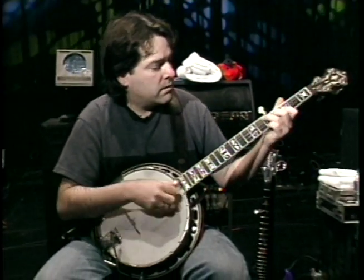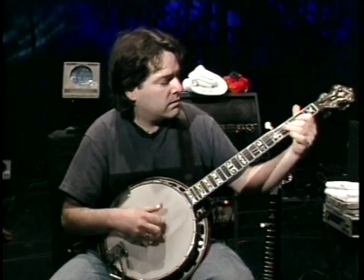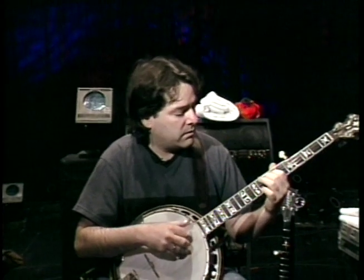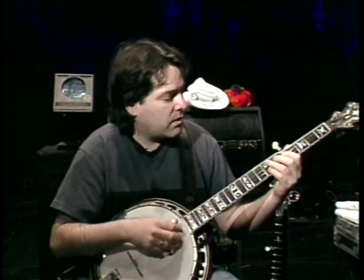When I came into banjo, banjo was mostly position-oriented. People would be playing open, second position. And there were people doing little licks in position, and almost always out of the positions. What I started doing was connecting all of them.